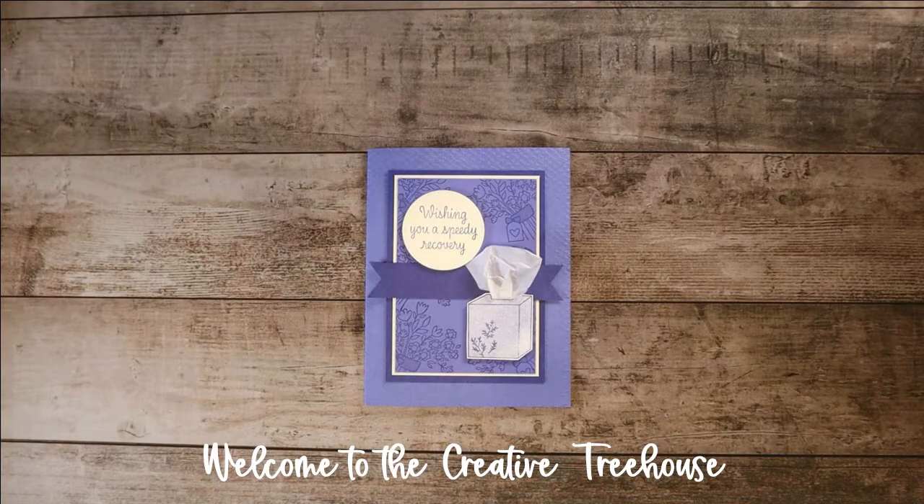Hi and welcome to the Creative Treehouse. My name is Robin Broom and I am an independent Stampin' Up! demonstrator in the United States. Thanks so much for joining me in the Treehouse today.